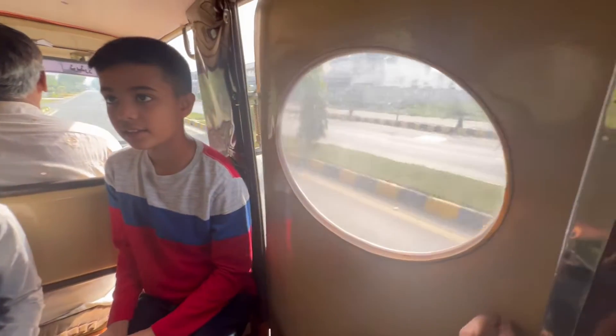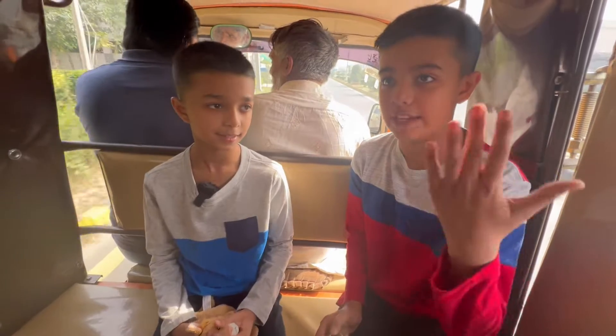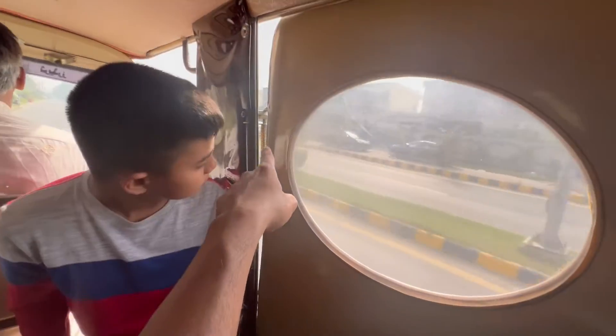And it is loud, but the wind covers that — like the wind. It's airy. And look, the doors are spring-loaded doors.